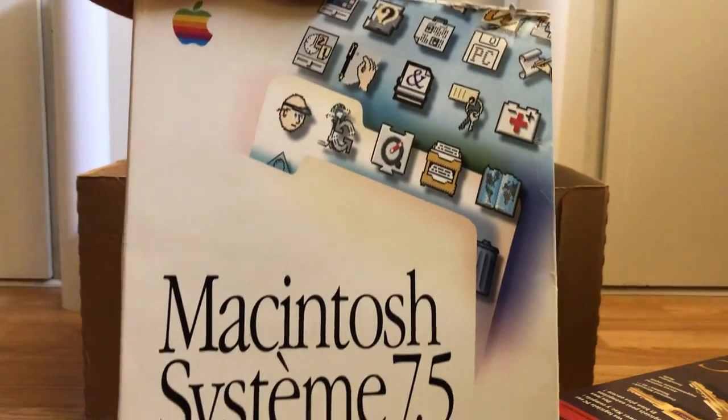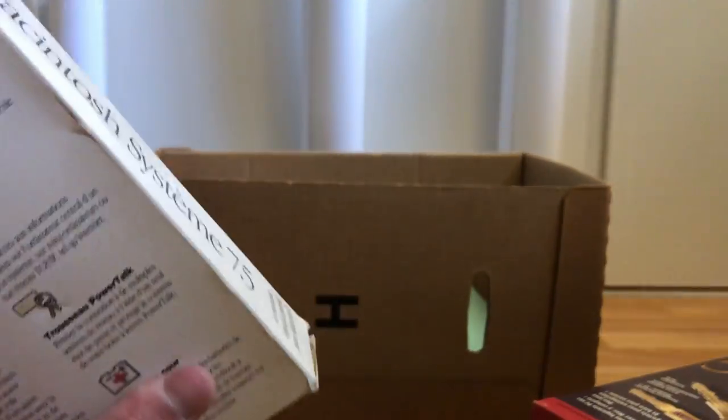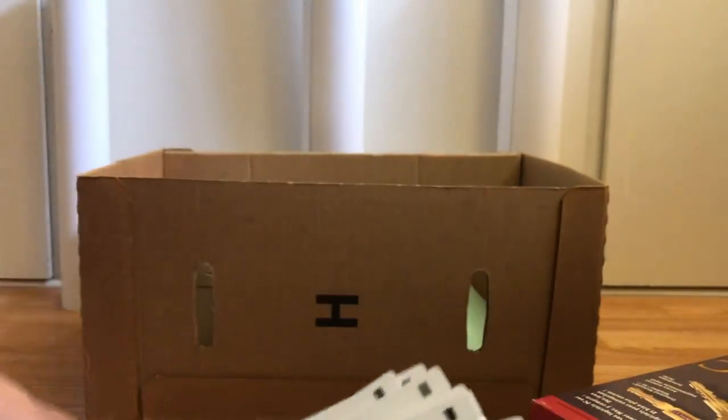Next, a complete in-box System 7.5 — it's a French version but it's still the same system. The box has seen better days but it has all the diskettes. Just pulling some out to show you: Install 3, Install 5, Install Sys — it is complete with all the install disks.